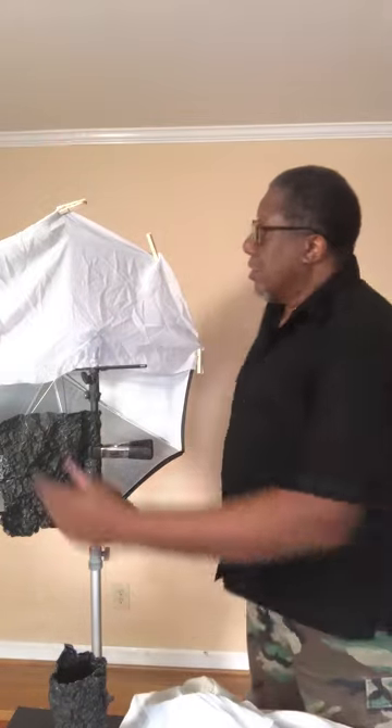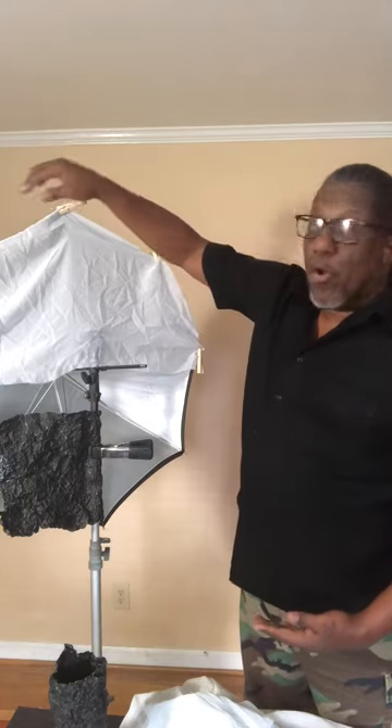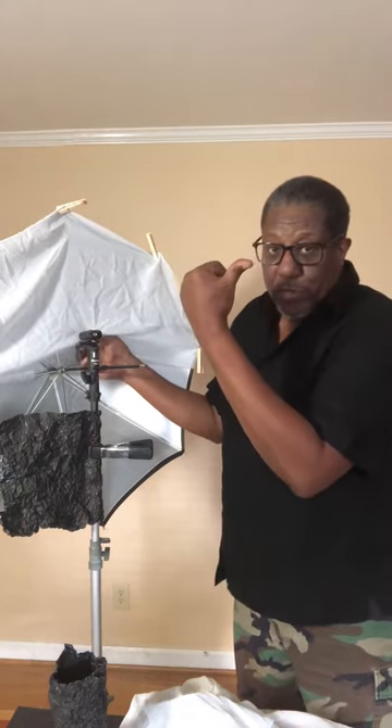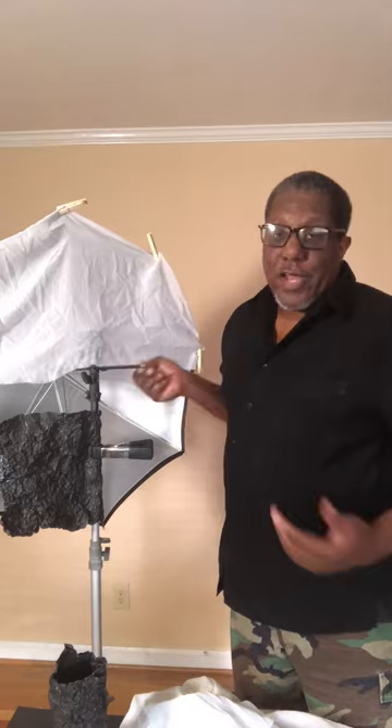First thing: sheer material. Can't get enough of it. Get you some, cut it into strips, and affix it to the front of your open umbrellas using ordinary household clothespins. You can take your flash head, place it in, face it toward the outside, bring your material back over, and you've now got a shoot-through umbrella.